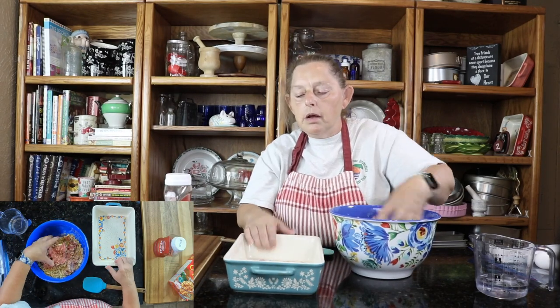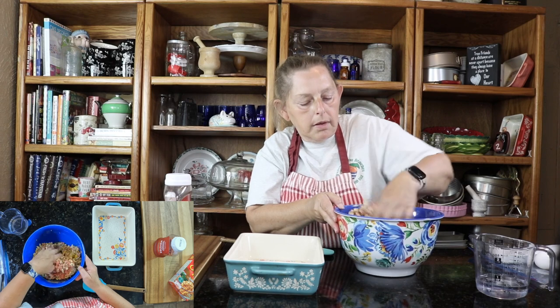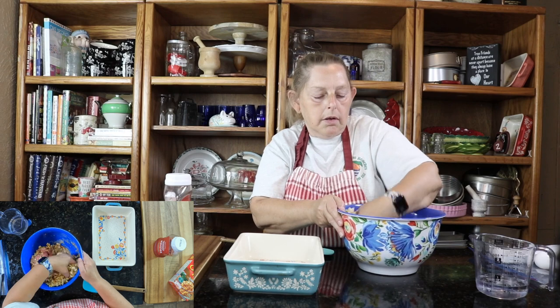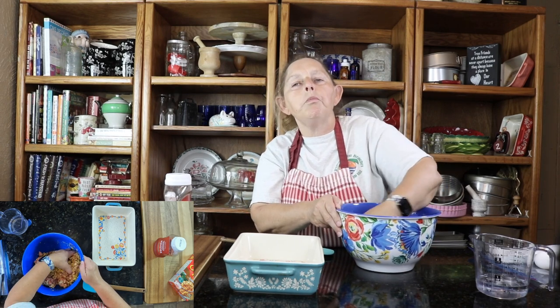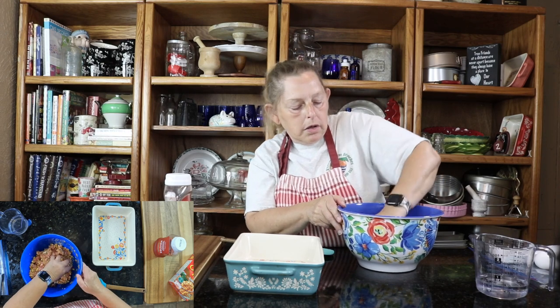I have my baking dish here. I'm going to bake this for about 45 minutes at 350, and then I will check it to see if it's done. You want the temperature to be 165.